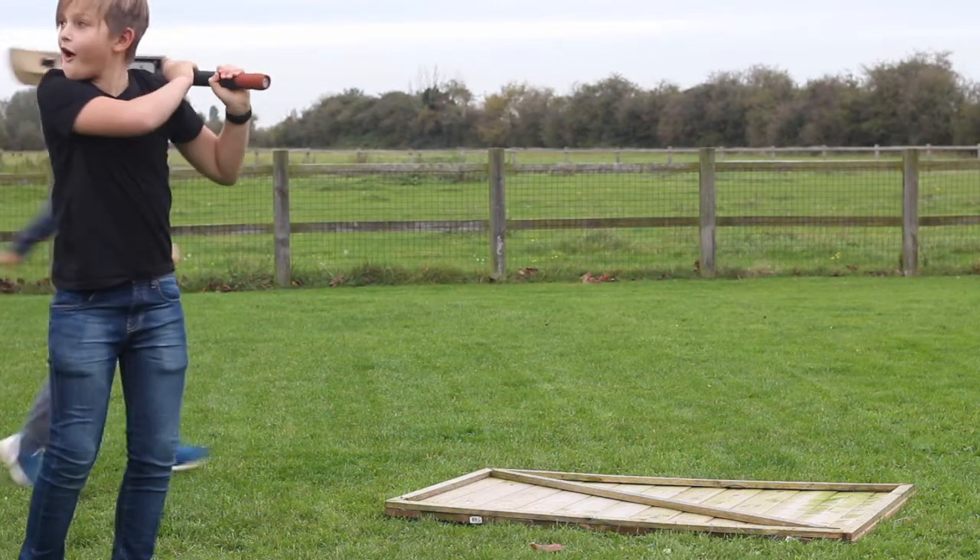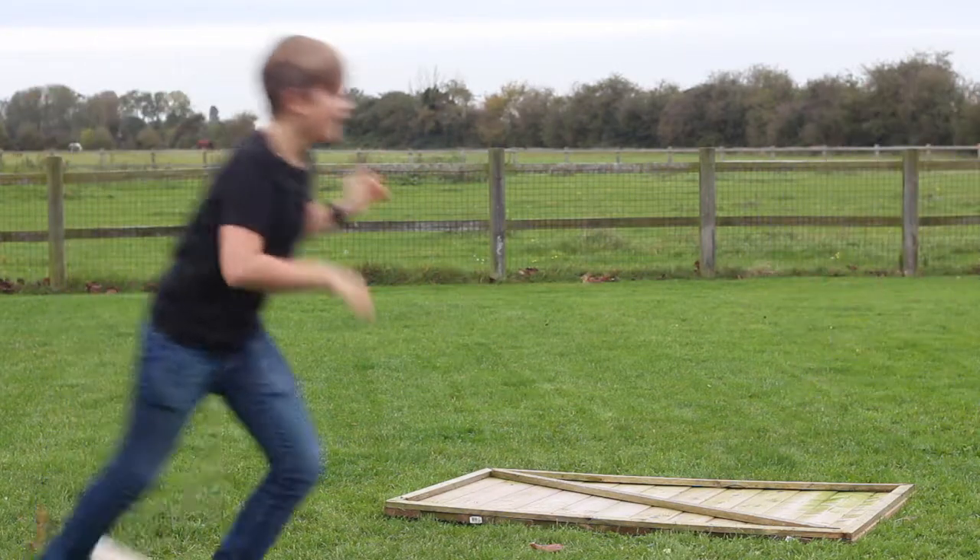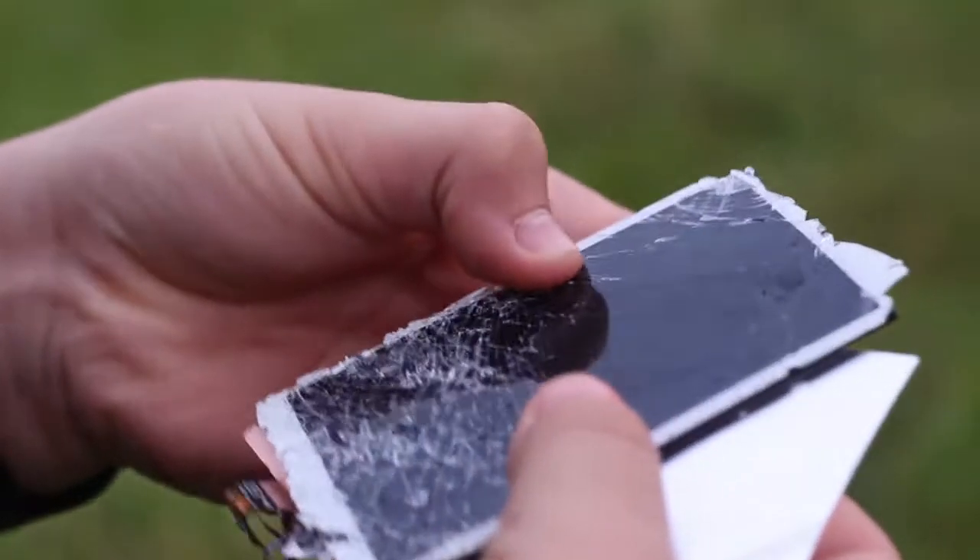Whoa! No way. It completely exploded. Oh my. We found this so far. Let's see the screen. We need to try and find the bat.